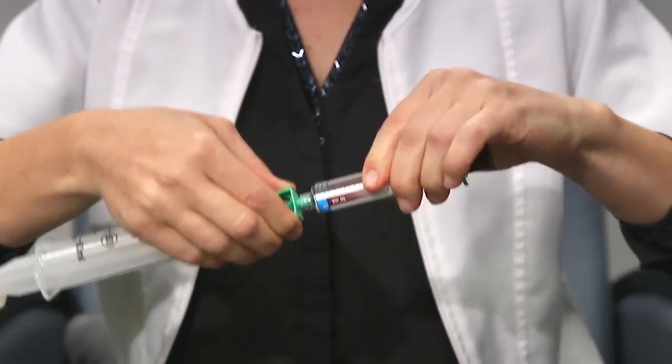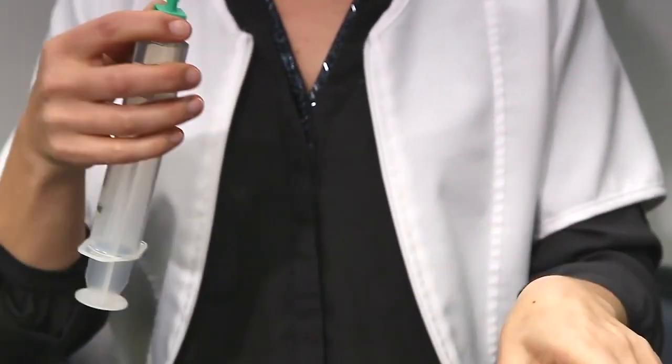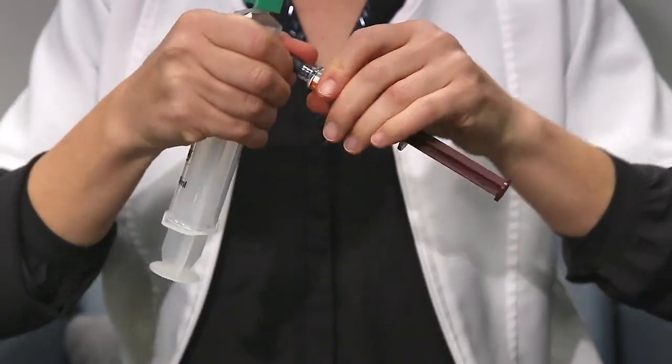Push on the plunger of the pre-filled syringe to transfer the immunoglobulins. Repeat the transfer steps to achieve your dose of immunoglobulins.